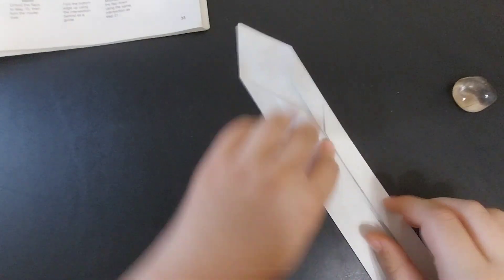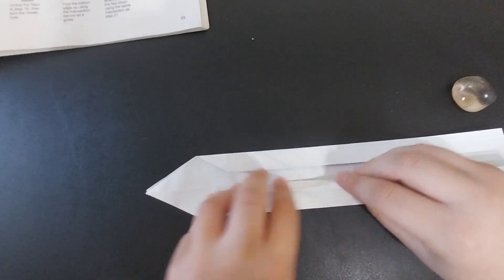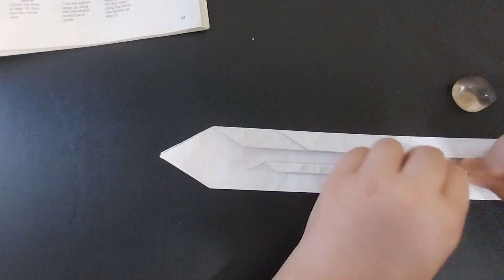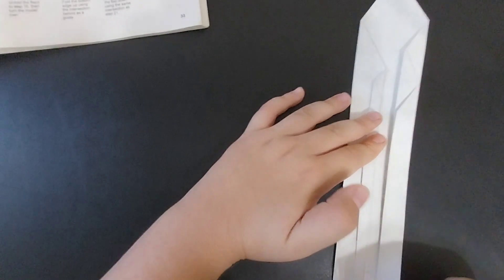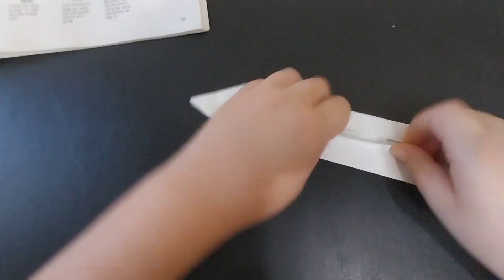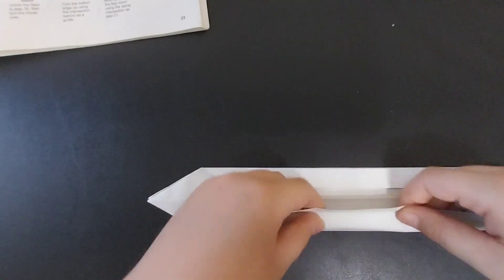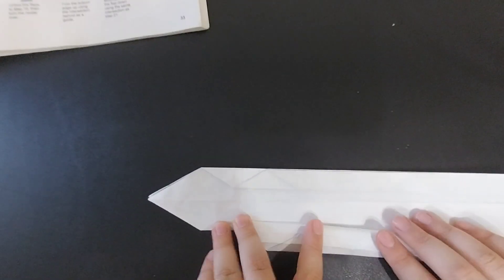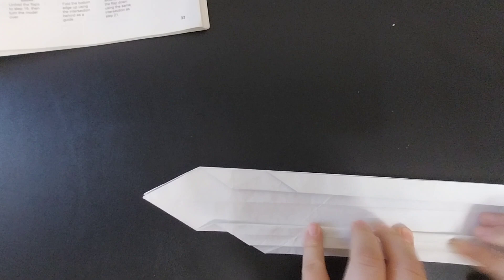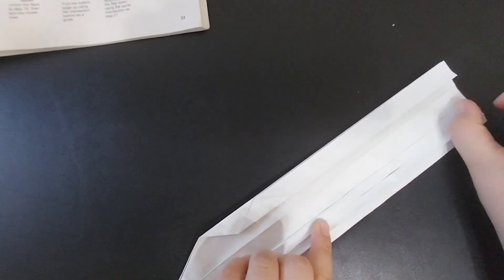Fold this side over and fold the edge to the crease. You are pre-creasing for the tracks. Then unfold, and take this crease and fold it over to that edge, then take this crease and fold it over to that edge.